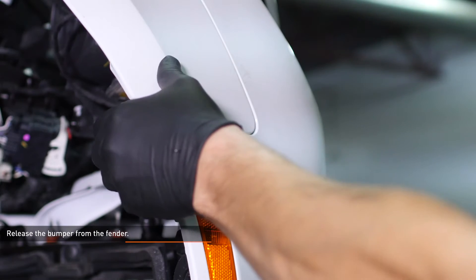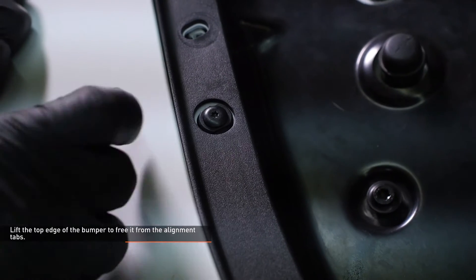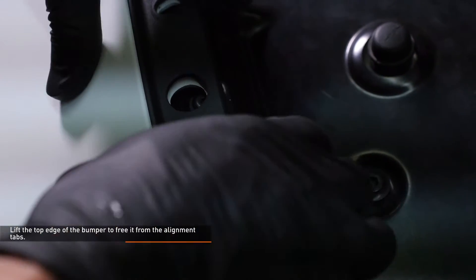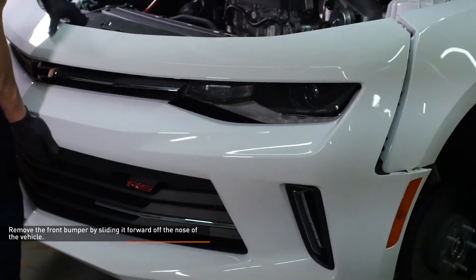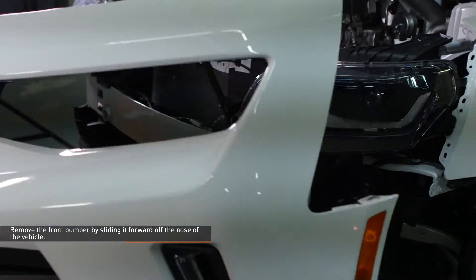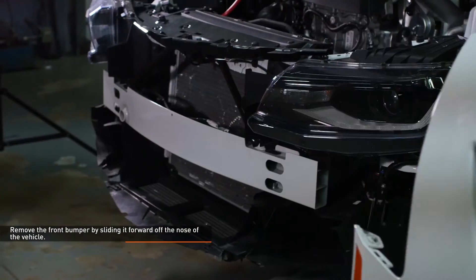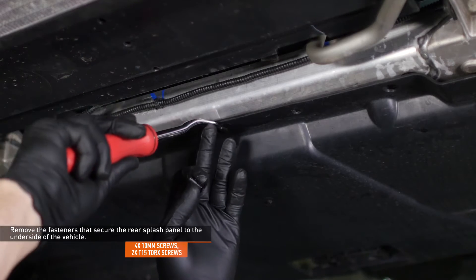Pull the upper corner of the bumper away from the fender to release it from the vehicle. Lift the top edge of the bumper to free it from the alignment tabs. Remove the front bumper by sliding it forward off the nose of the vehicle. Remove the pop clip and screws that secure the rear splash panel to the underside of the vehicle.